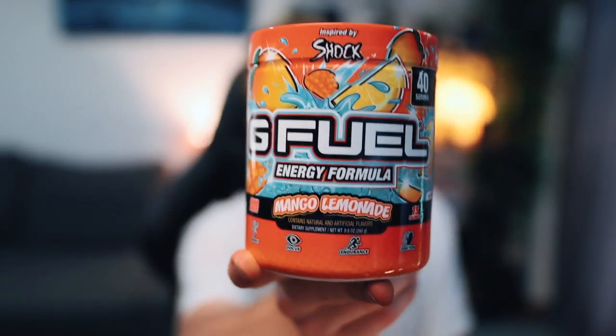In this video, we are going to be trying one of the most hyped up G Fuel flavours ever. In the G Fuel community, I don't think there's actually been another flavour that's been as talked about as this one. The flavour that I am talking about is, of course, Mango Lemonade. I've had this tub for about a month or two months and I haven't opened it yet, just so I could get my initial thoughts on camera.